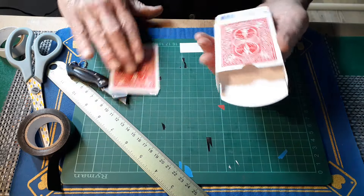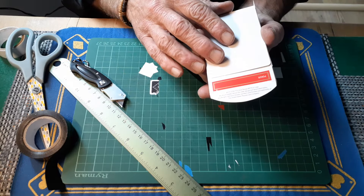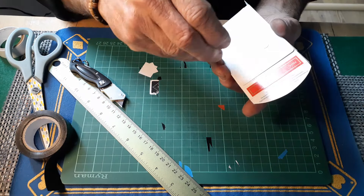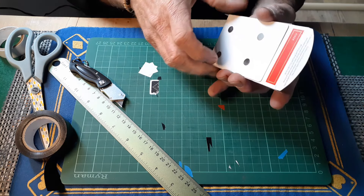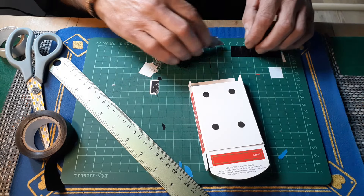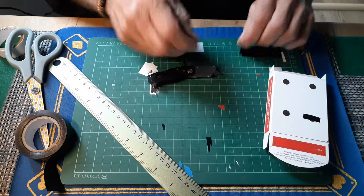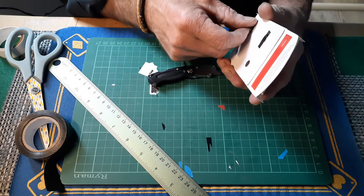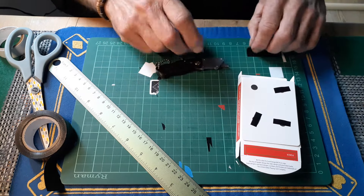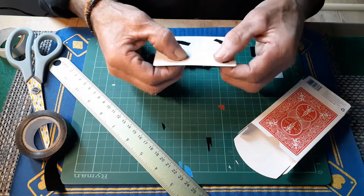We need a bicycle card. This is a blank bicycle card — it doesn't need to be a blank card but I couldn't find anything else and I've got a lot of blanks. I'm going to square that up onto the box, get some more little magnets, drop them in, make sure it's all squared up nicely, and then cover those. Super glue is a good stick but you get it all over your hands — nightmare. Pull that off, make sure these are stuck down well.